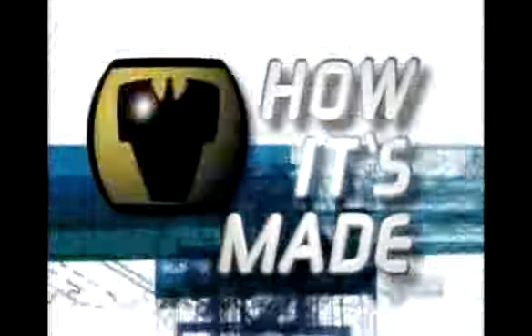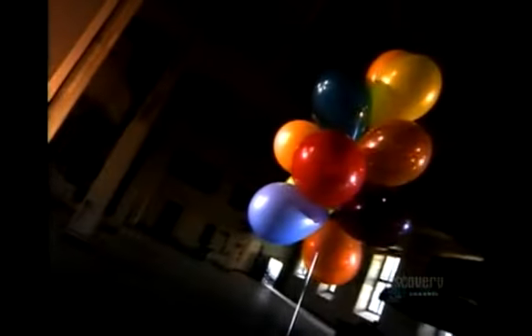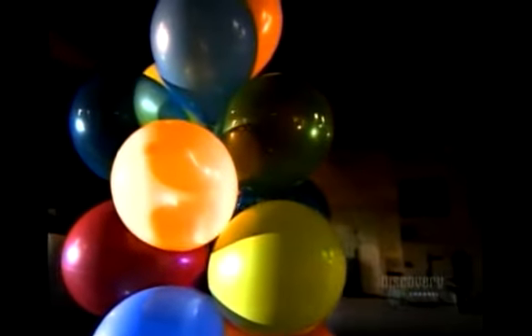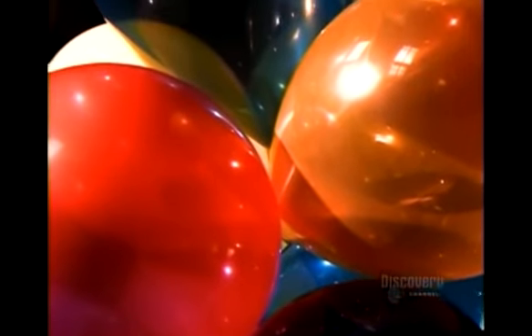Today on How It's Made: balloons. Here we are in a lovely tree of balloons. Balloons are used in many many occasions such as birthdays and weddings and also sometimes the old ceremony of death.